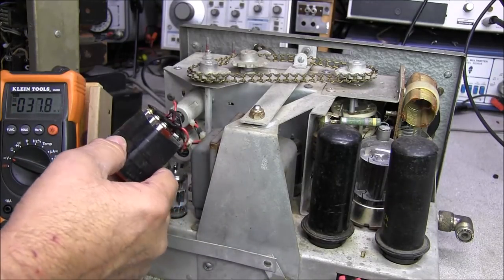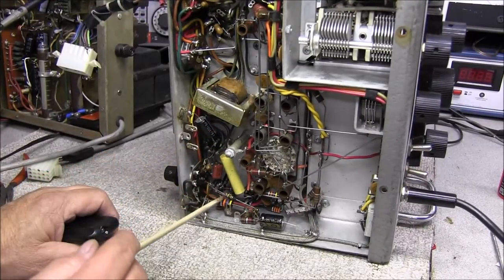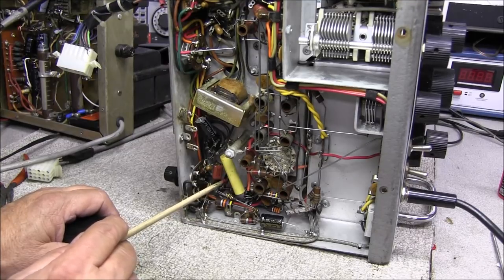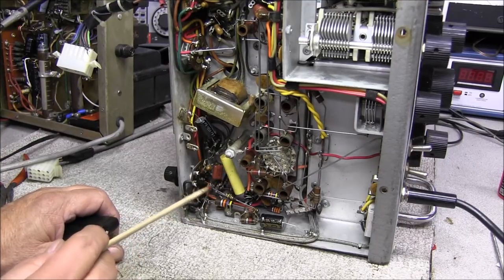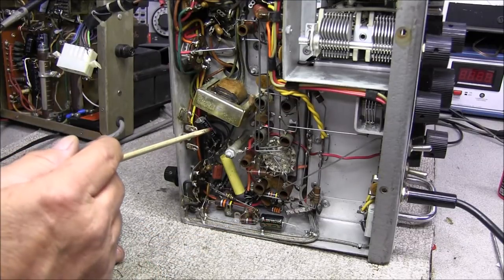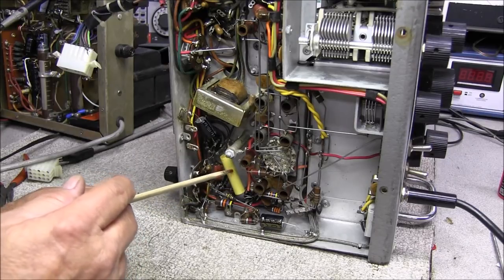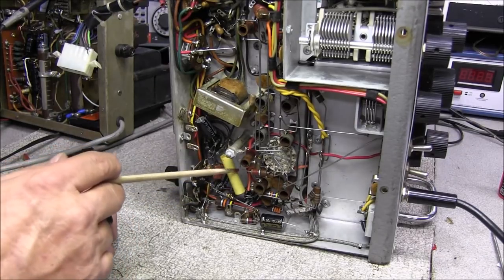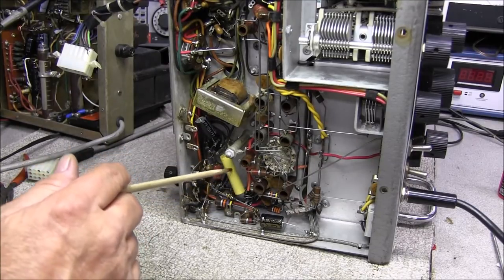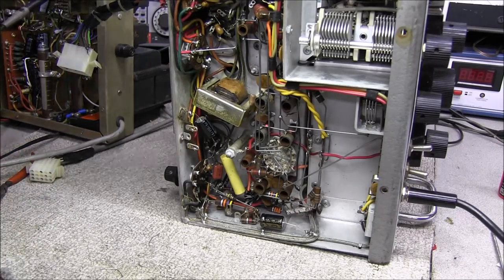9.5 volts — telling how long they've been in there. So I went ahead and replaced all the electrolytics. You can see this new 10 microfarad is so much smaller than the one that was in here. Replaced the 10 at 450 and the 8 at 450. This other one looks like it may have already been replaced — it's just a 0.1 at 600 volts and it checks fine, so I'm not going to bother replacing it. No need wasting a cap if it's not needed.